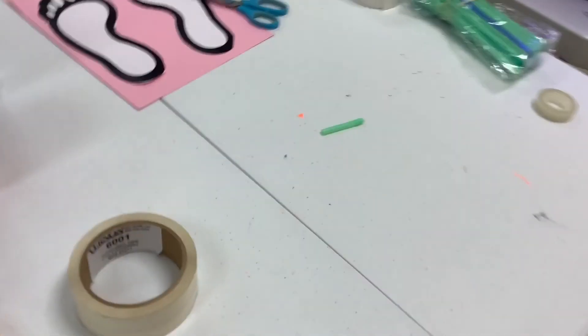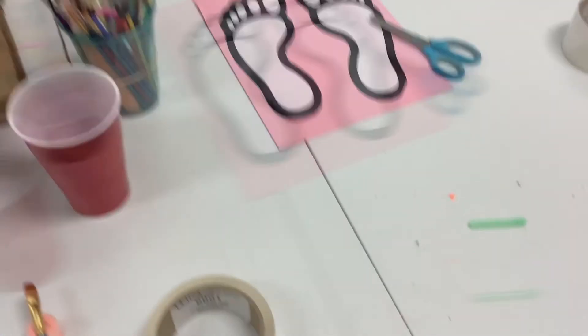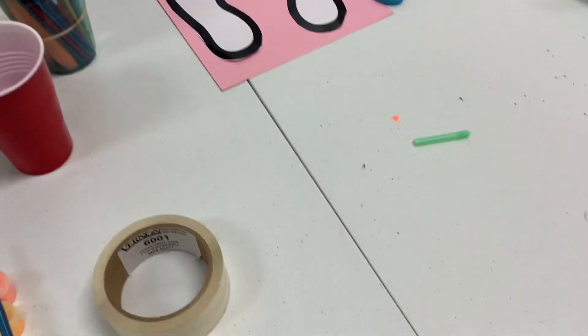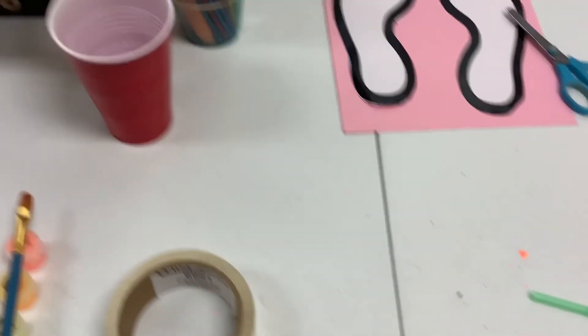So this is what your craft should do by the end: you're going to get this, roll it, and it walks. Thank you for joining us for craft time today. Hope you have fun with your finished product, and I hope you join us next time.